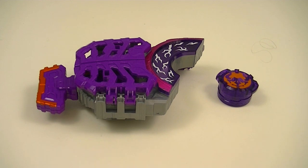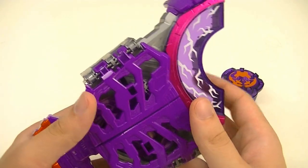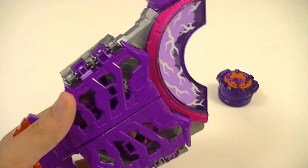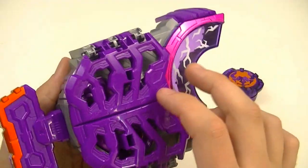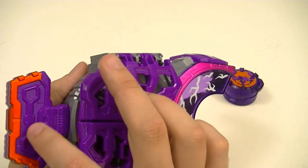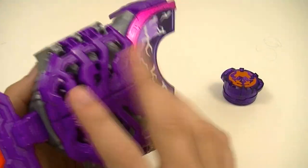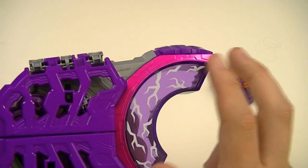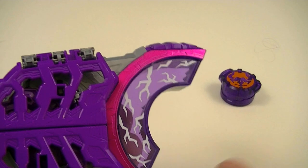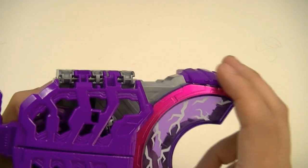First up we'll look at the Zombie Raise Buckle and the Buffa Rider Core ID. So first we have the Zombie Buckle, which is our third form change buckle. You can see this one has a pretty creepy look to it, with a bone key in the back as well as a skeleton in the center. You've then got the belt cap, or the cover for the lights, which has a lightning pattern to it, as well as a metallic purple — or metallic pink — color.